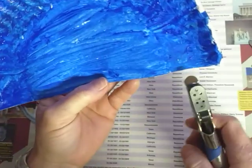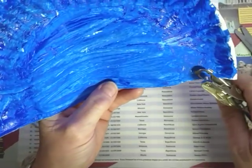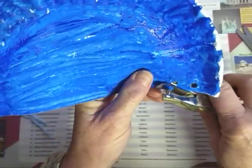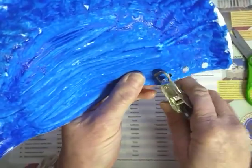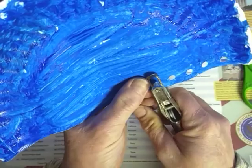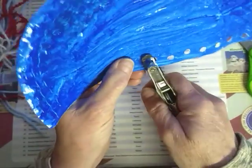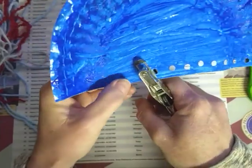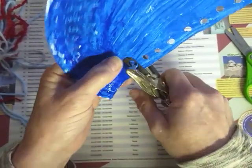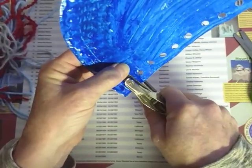I can see a blobby spot — I want to get that off. I'm going to be careful as I cut the plate in half roughly, doesn't have to be exact, just ballparking it. Now we take our hole punch and make some holes on the bottom: one, two, three, four, five, six, seven, eight, nine, ten, eleven, twelve, thirteen holes along the bottom edge.